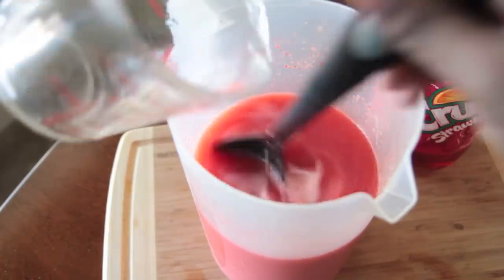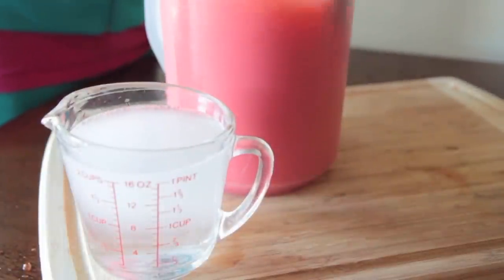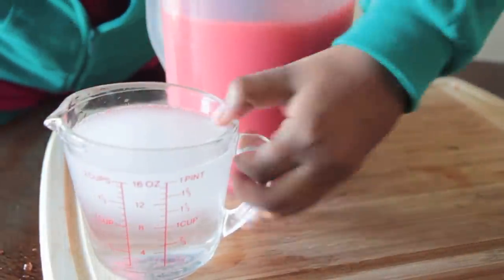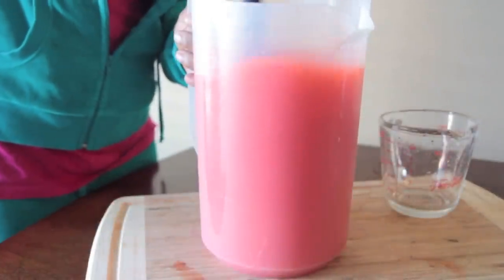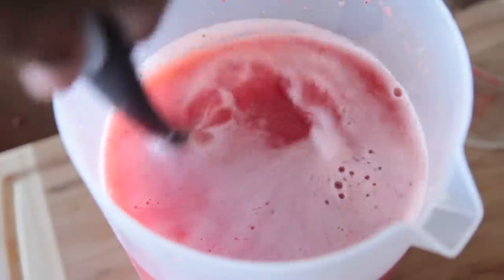And we're going to add in our Cointreau. Go ahead and stir that in. Now you're done. The only thing left to do is add a little bit of water to kind of balance out that sweetness. Just add enough water to get it to the sweetness that you like. I like mine really sweet because, I mean, it's punch — it has to be sweet.